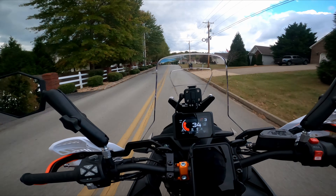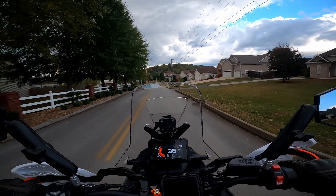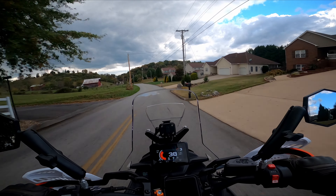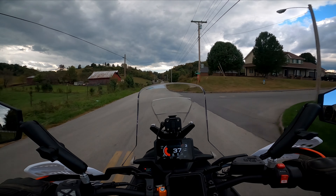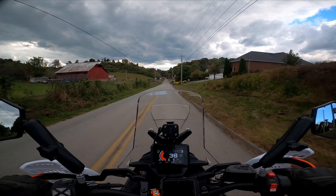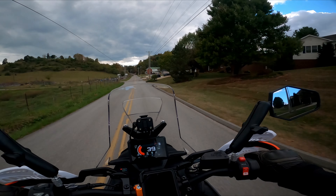It's unfortunate because it's a good helmet. It comes with an auto-darkening face shield, a Pinlock already installed, and an extra clear shield in the box if you choose to run that instead.